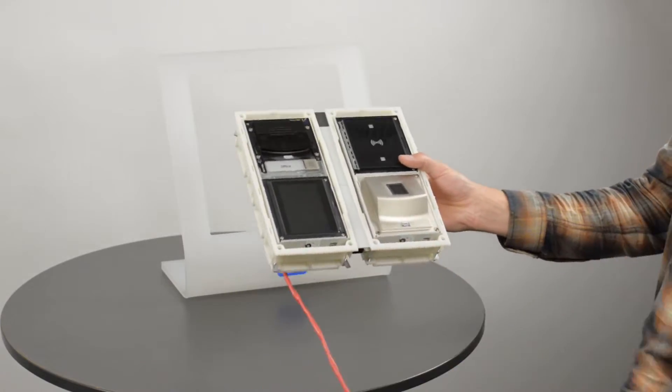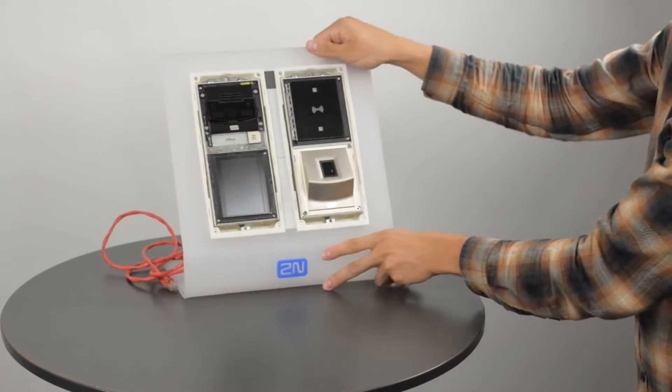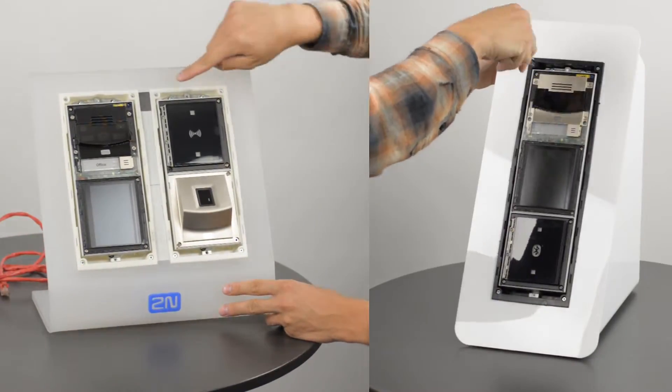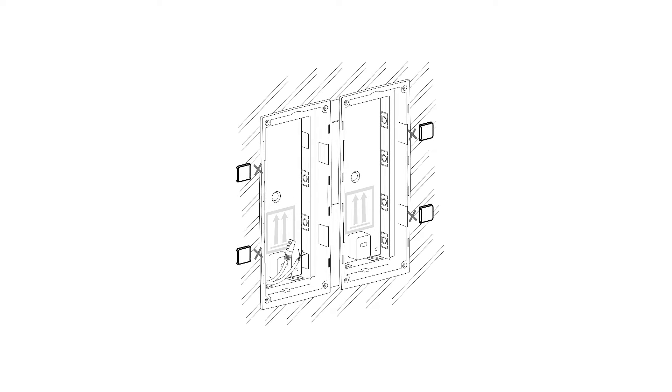When installing into plasterboard, ensure the wall is already finished and remember to tighten all of the clamp screws on both boxes to secure them to the plasterboard. The remaining outer tabs can now be removed.